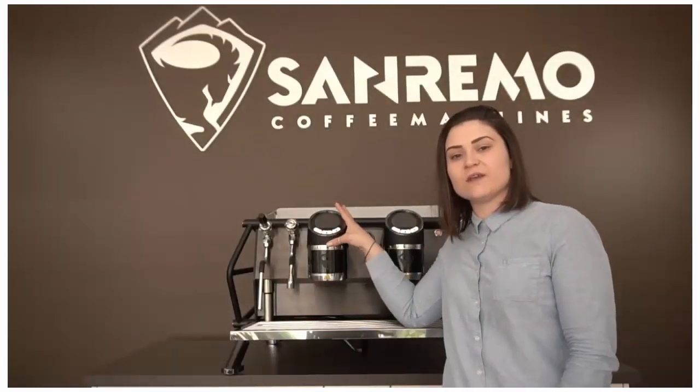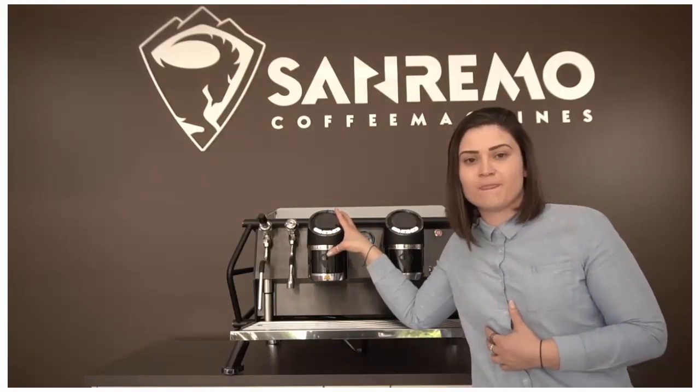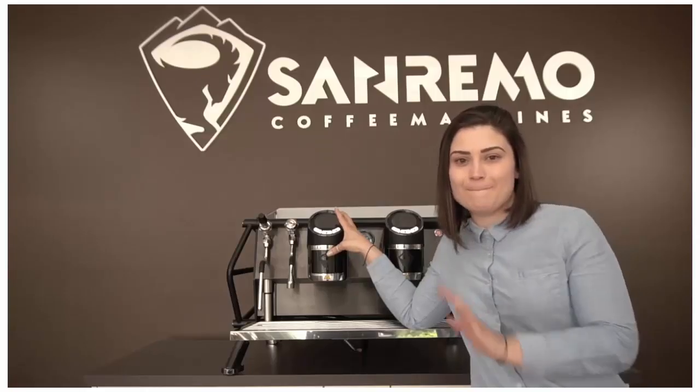Alright guys, just to wrap up the video today — what we've done here is give you the capability to have full, true translation of what's happening in your espresso shot. If you guys have any comments, please don't hesitate to contact us down below and we'll answer all your questions. Thank you. Bye.